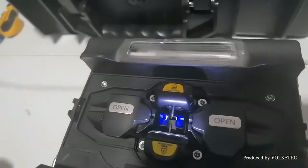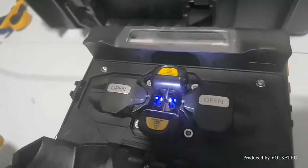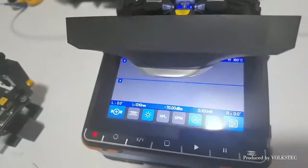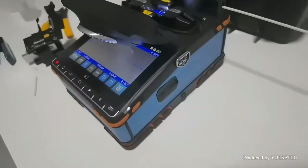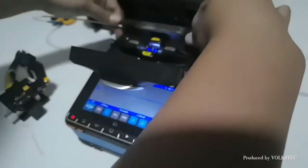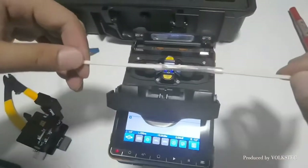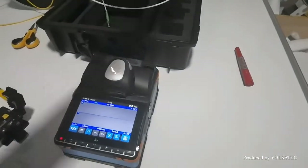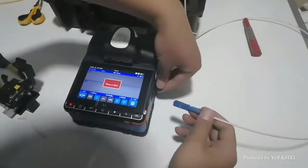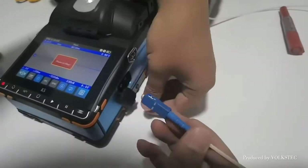Listen to the sound — there will be an alarm. Okay, finish. Passing. Use the visual fault locator function. Finish.